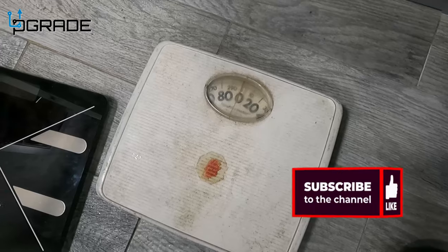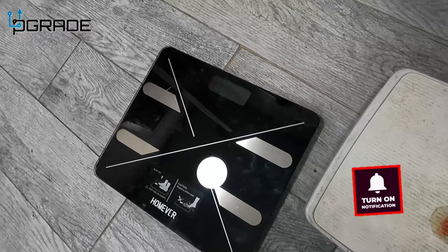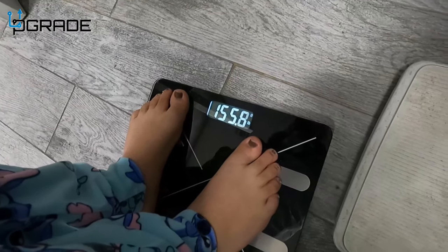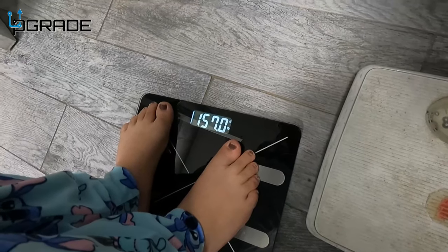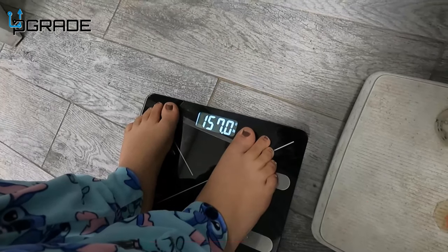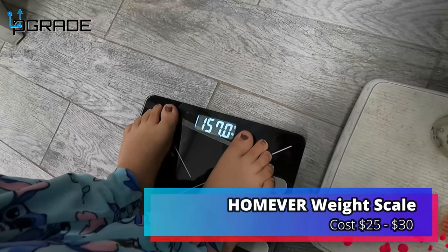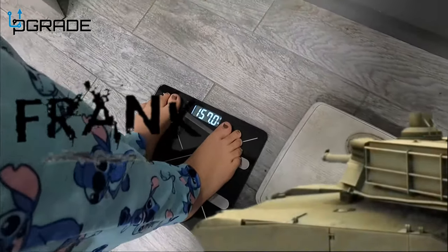Now we're going to have somebody actually get on the scale. It automatically starts reading right away. Besides your weight, it also does body fat — and you can use your phone app to track all of that. That's pretty much how it works. If you have any questions or comments, let me know.